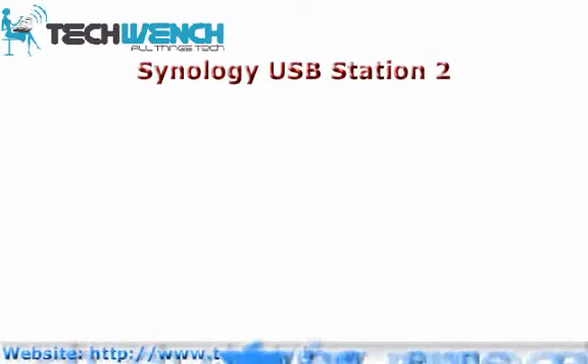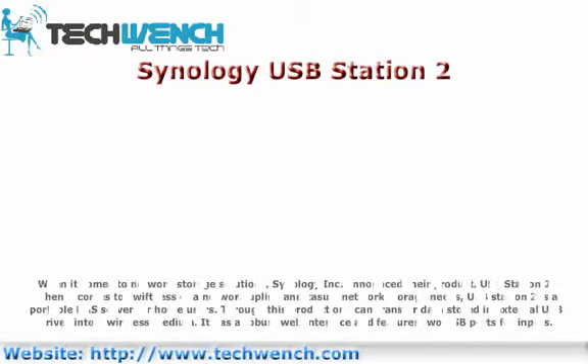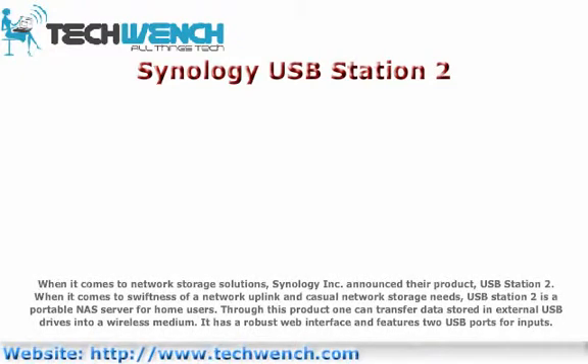Scenology OSP Station 2. Scenology Inc. announced their product, OSP Station 2. When it comes to swiftness of the network and casual network storage needs, OSP Station 2 is a portable server for home users. Through this product one can transfer data stored in external drives into a wireless medium. It has a robust web interface and features two USB ports for inputs.